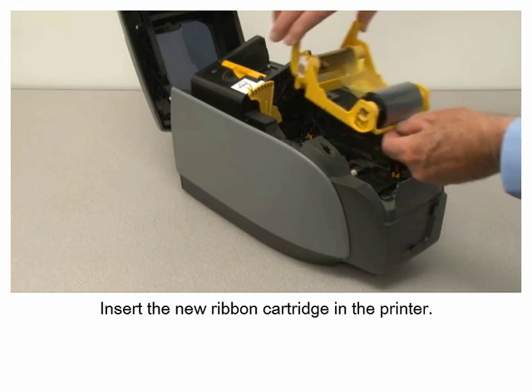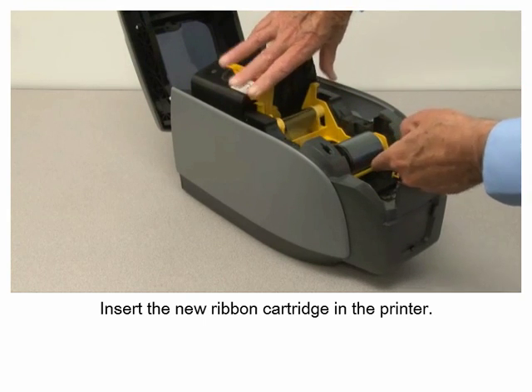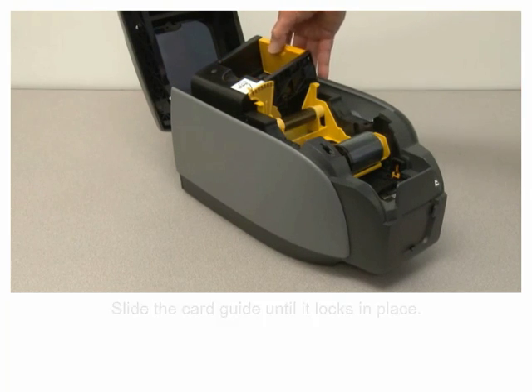Insert the new ribbon cartridge in the printer. Slide the card guide until it locks in place.